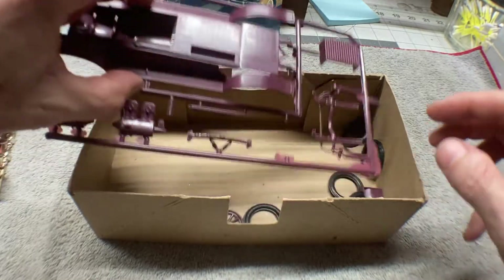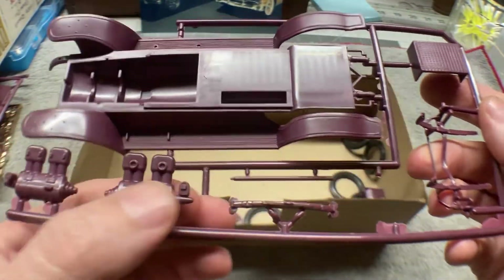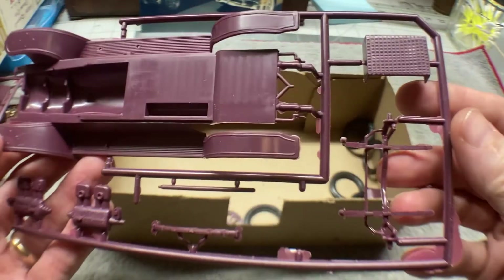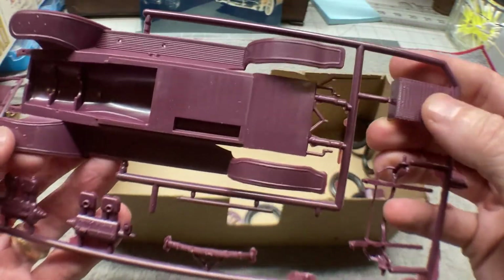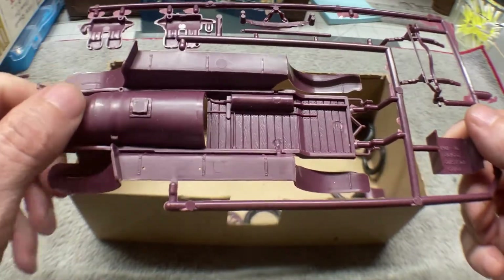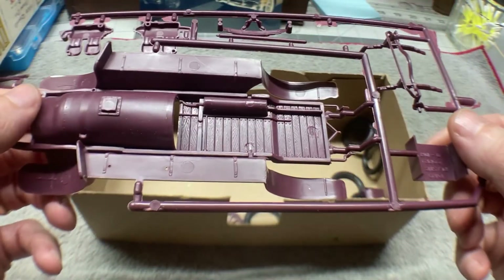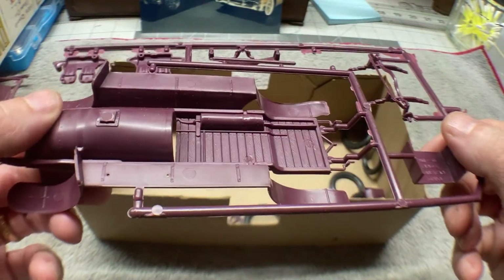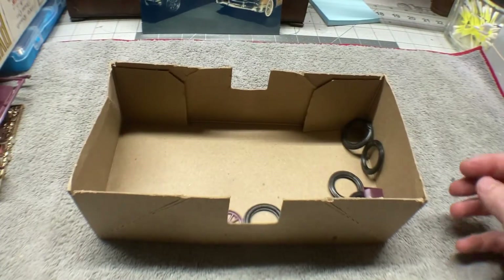Then the last sprue — we've got the engine parts, looks like more suspension parts, and we've got the chassis, which looks pretty good. It's got the molded-in exhaust on the bottom. And so there is all of that.